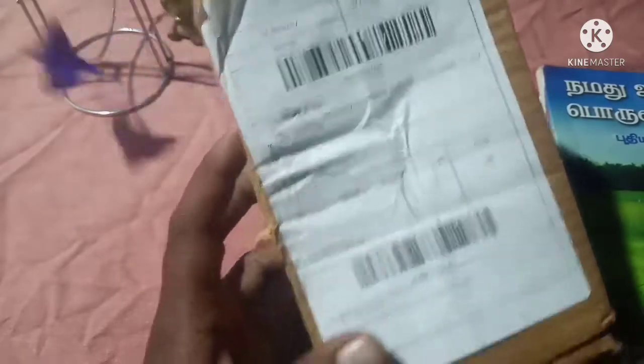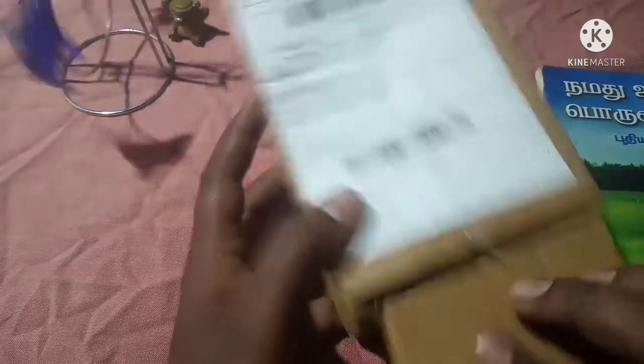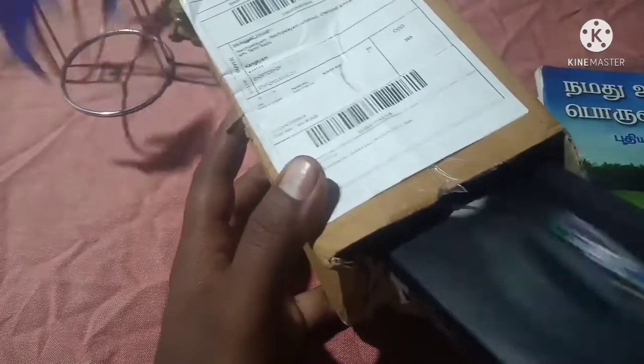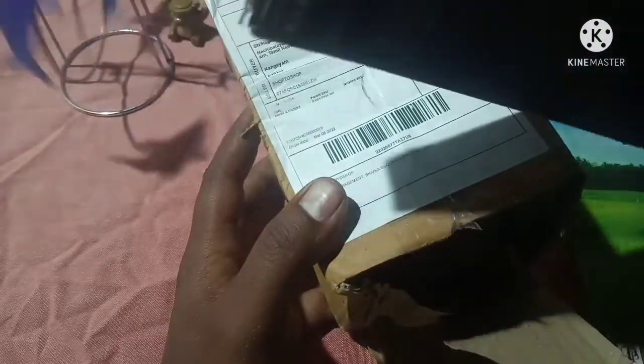Let's check the video. Click the video — here we will check the video, which is not the same box.